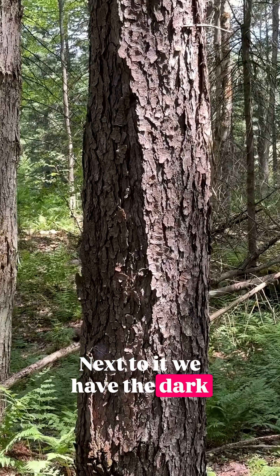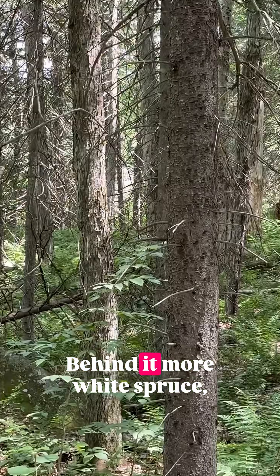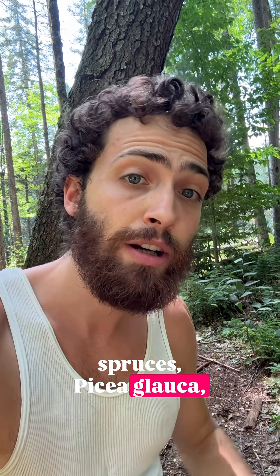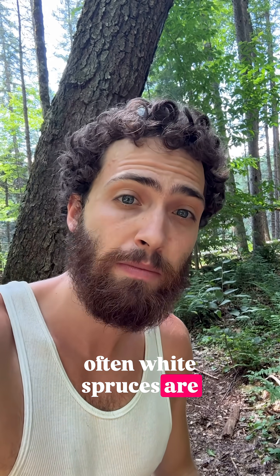Next to it, we have the dark scaly bark of black cherry. Behind it, more white spruce, red maple. I assume they're white spruces, Picea glauca, due to the light gray bark, due to the even-aged planting. Very often white spruces are planted here.